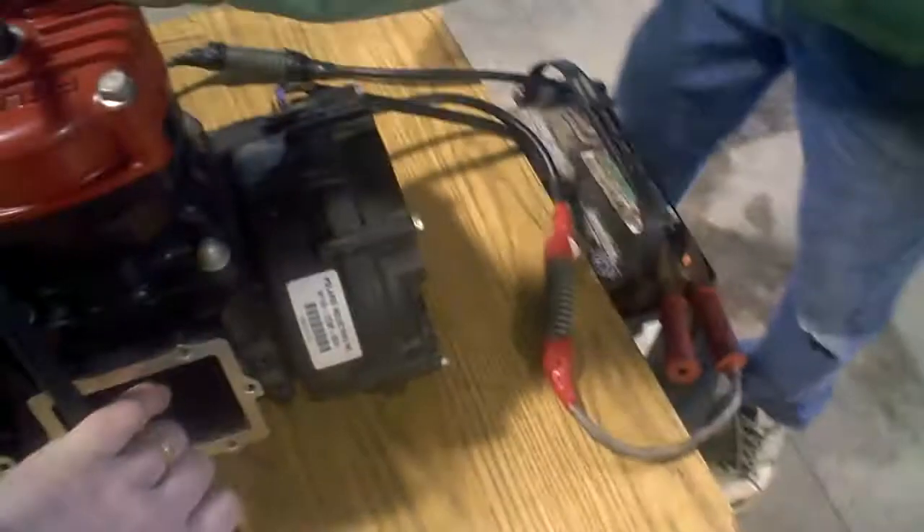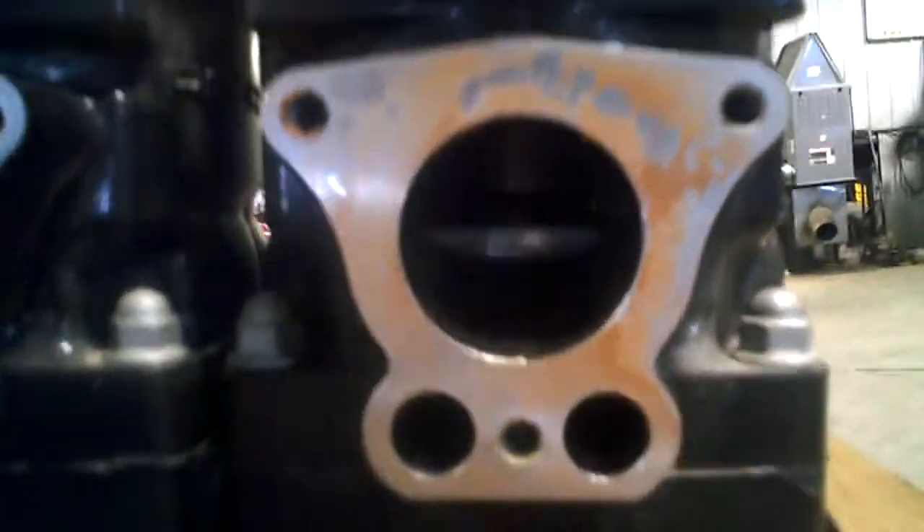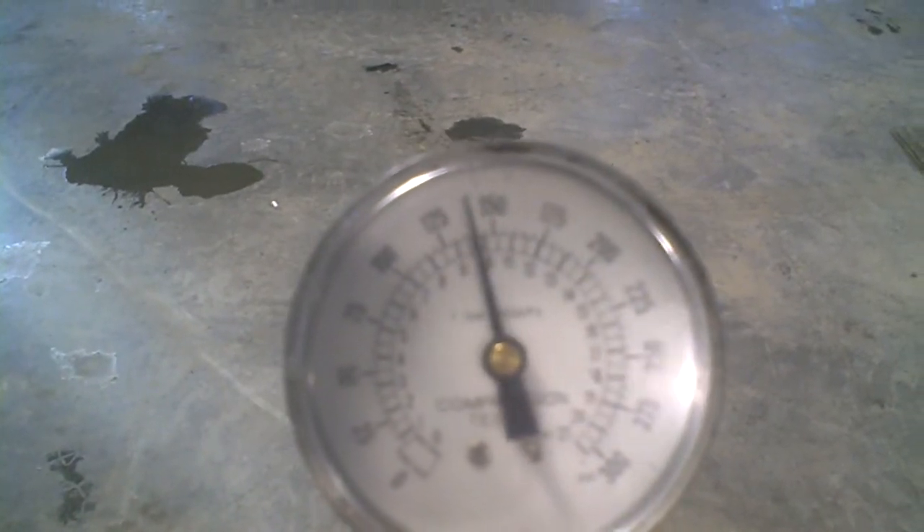That's good, 150. This one is super clean too — mag side piston, center cylinder piston — and we'll come back to PTO. Center cylinder: 150.